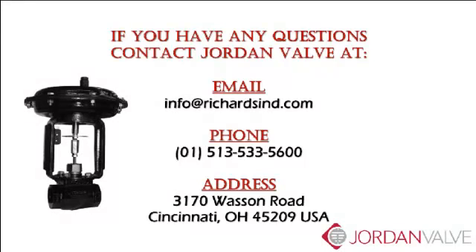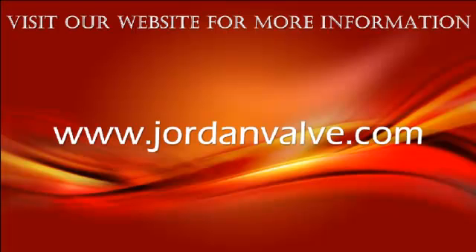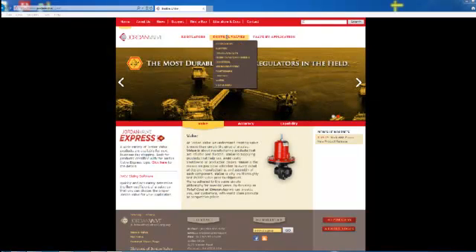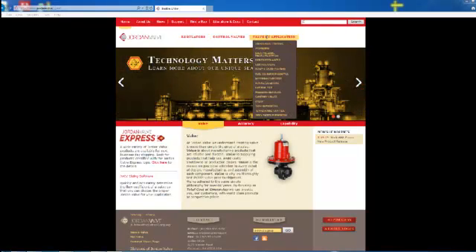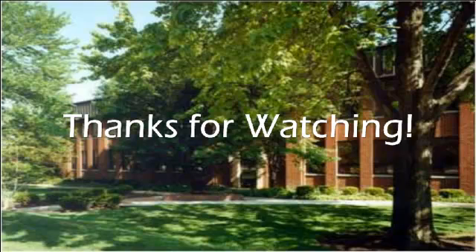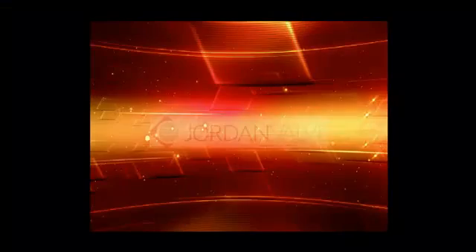If you have any questions about this video, please email us or call us at the phone number listed on the screen. Also be sure to visit our website at www.jordanvalve.com for more information. Thanks for watching.